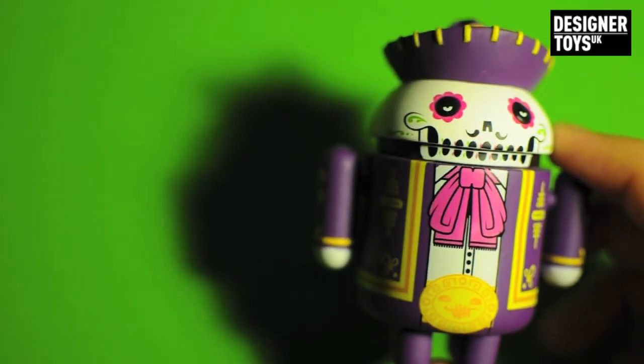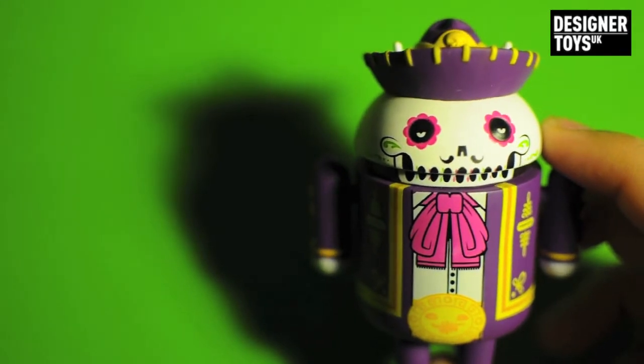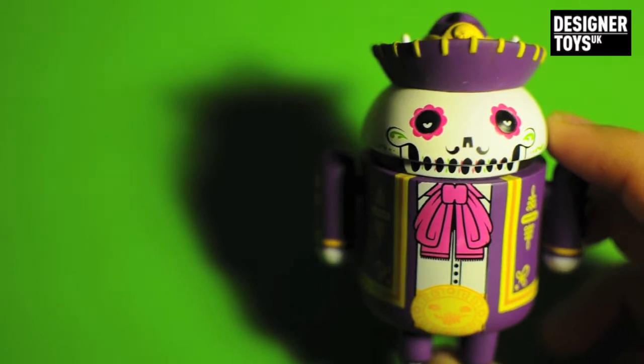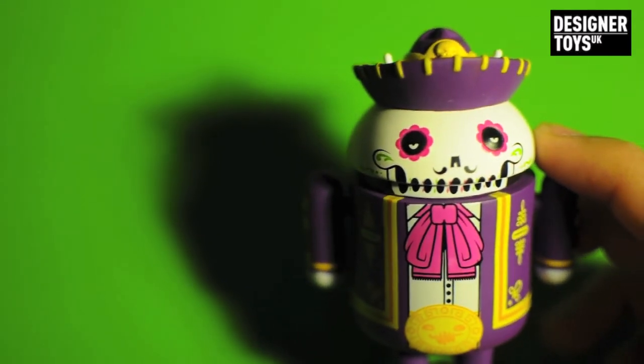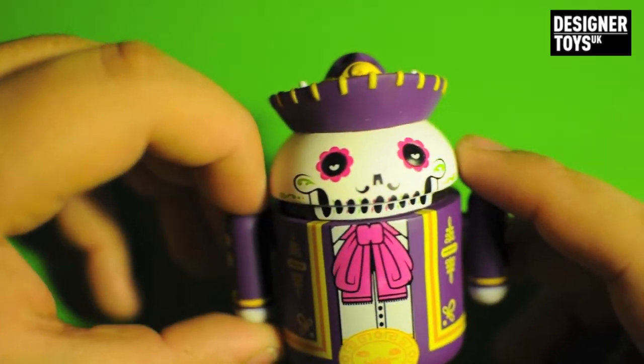So that is the Android by the Beast Brothers, the Calvahdroid. I think it was about £12, which ain't too bad. If you can get one, get one. Thanks for watching, guys. Feel free to subscribe, feel free to check out my Twitter and my Facebook pages. And I'll see you soon. Take care, guys. Bye.